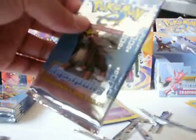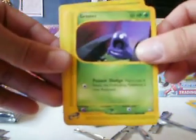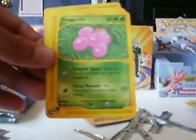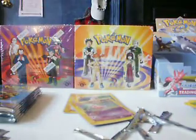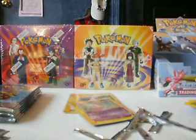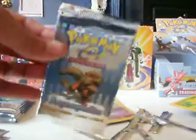Entei pack is next. Alright, here we go — Chansey, Grimer, Magnemite, Exeggcute, Drowzy. Skite is the Reverse Holo — it's only uncommon. I think there is a Skite rare in the set, and Slowking as the non-holo rare to go with the Holo rare. Traveling Salesman and Bellsprout.